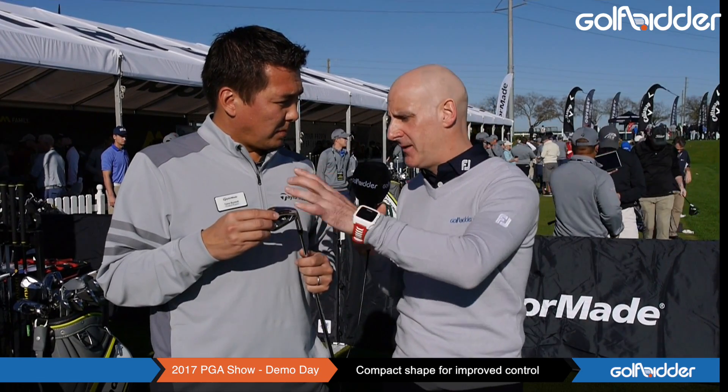Now we've also looked at the M2 Iron, and this is the M1. So what category of player is looking to buy this iron as opposed to the M2? Really, when you look at the performance, it's going to be almost indistinguishable from the M2 — very high performance, very long, goes very high, very forgiving. But really the main difference is going to be the visual. If you're a player who likes to work the ball a little bit, hit low and high shots, or you just have more confidence with the smaller iron, this is going to be the iron for you.